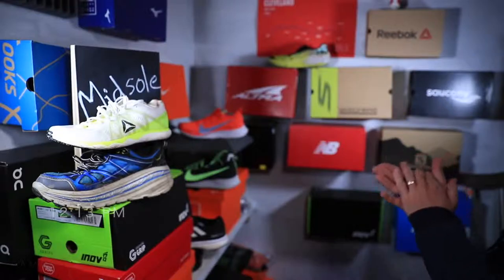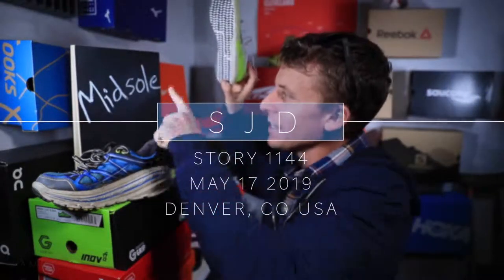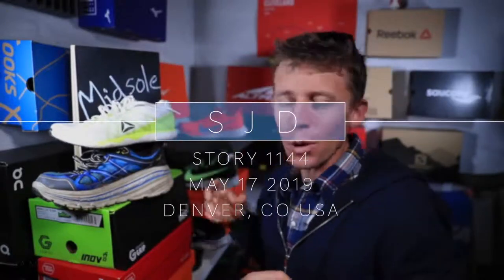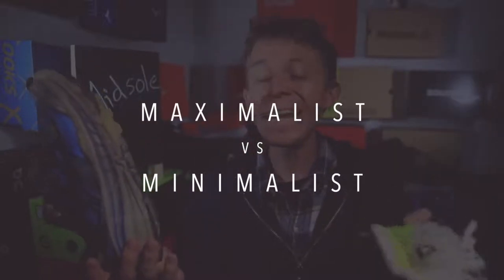All right ladies and gentlemen, welcome back to the studio. The keyword is going to be 'midsole' because today we're talking about maximalist versus minimalist running shoes. No footage from the rec center today, although the aqua jogging session was exciting — I'll tell you about it tomorrow. I want to dive right into the topic tonight because it is a big one.